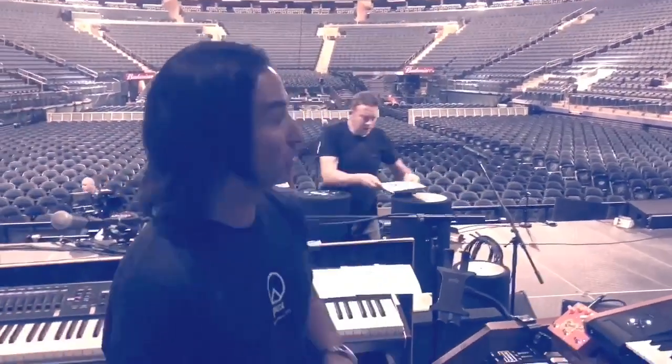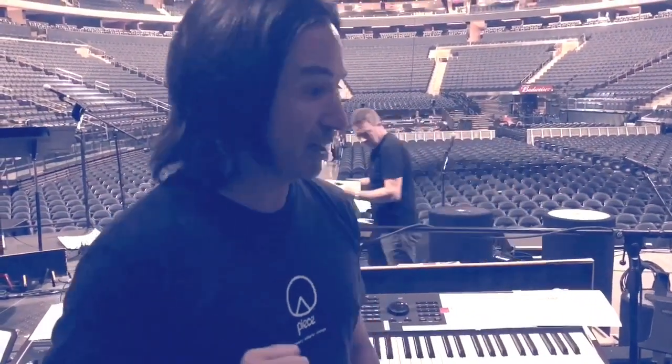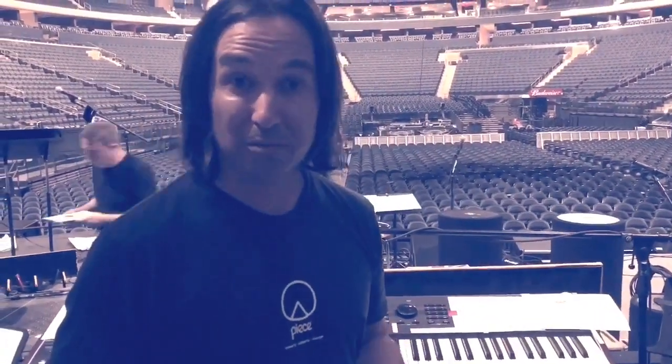Keyboard magazine, good to be back. We are at Madison Square Garden rehearsing for leg two, show one. I wanted to give you a quick rundown of my rig — some things are the same, some things are new.